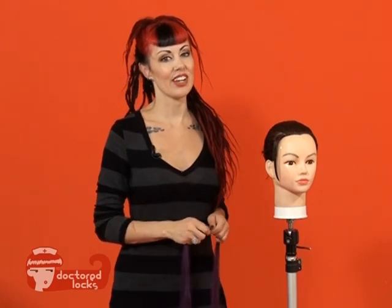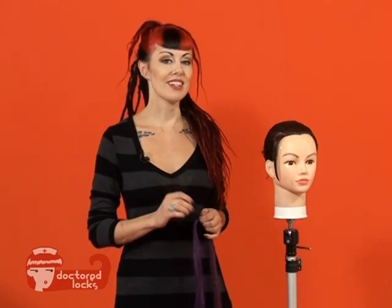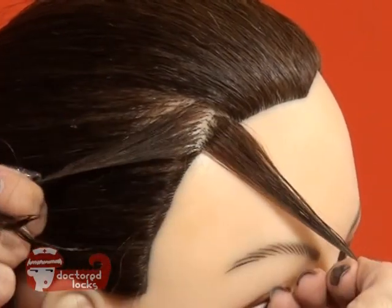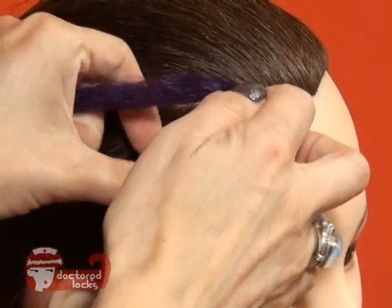Two strand twists are a stylish variation on individual braids. Let's take a look at how they're done. Separate the natural hair into two and add your braiding fiber across the top.